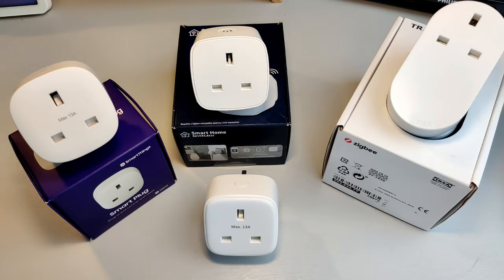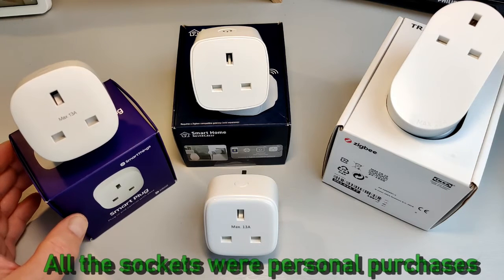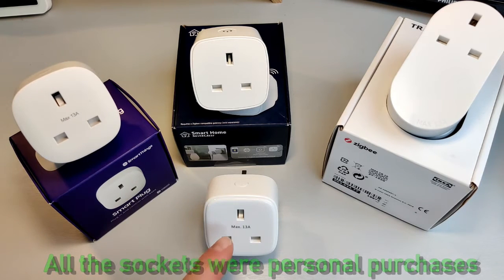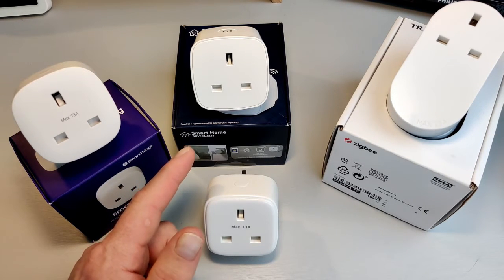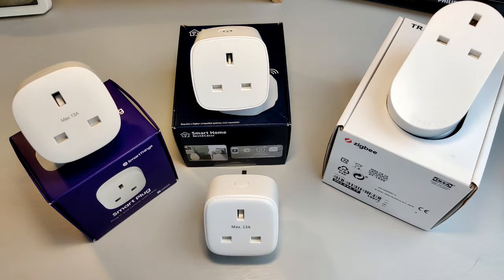Are all smart plugs the same? Well, we're going to try and find that out this afternoon. On the table today we have the offering from Samsung SmartThings — I think they're now onto possibly their third generation of smart plug. We have a smart plug from INNR, I-N-N-R, who do a range of Zigbee products. We also have Lidl's offering, which is branded under Silvercrest, so that's their smart home solution. And then we have IKEA's Tradfri on the right-hand side.